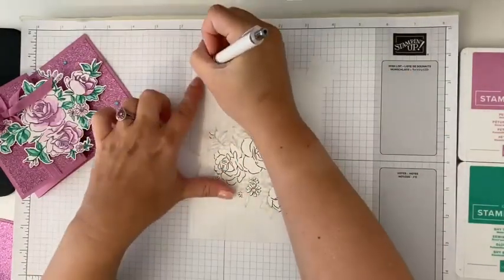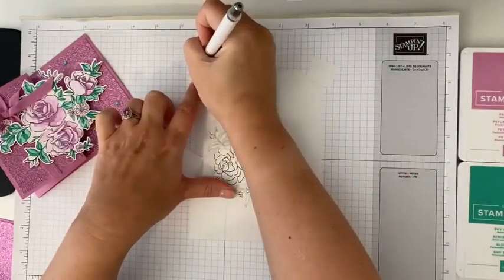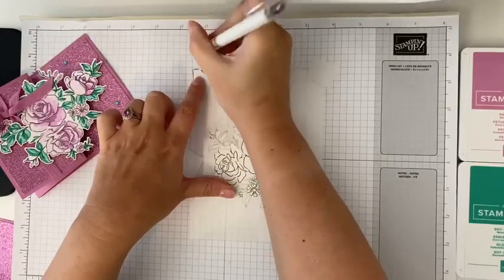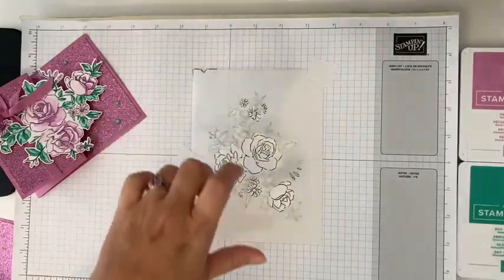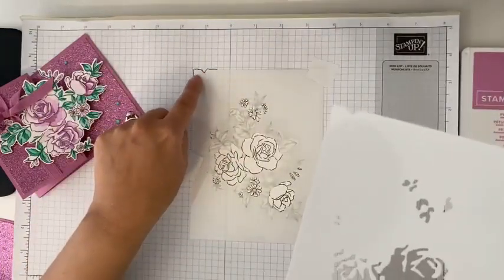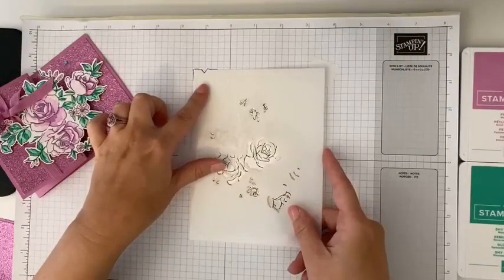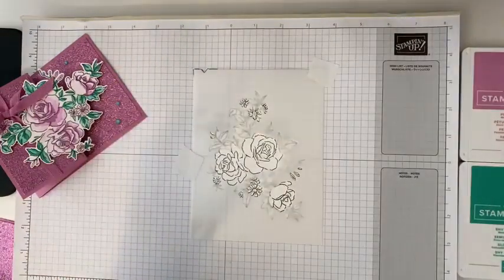I'm going to take my pencil — there is a little V cutout on our masks. So I just like to make a little pencil mark on my grid paper, because now when I go to do my next mask, I can just line that up with my pencil mark. Easy peasy!